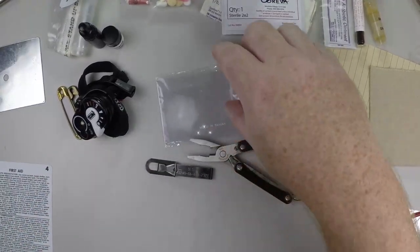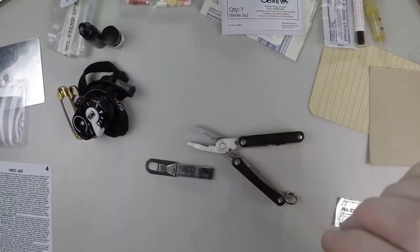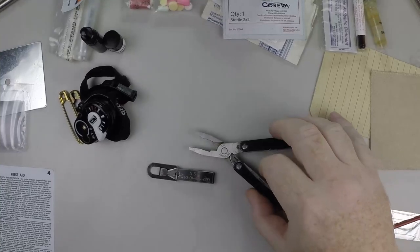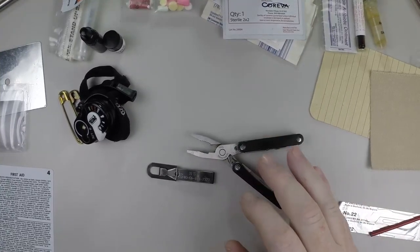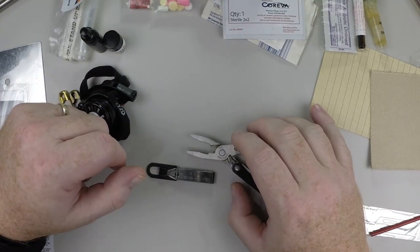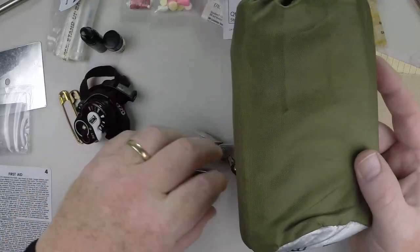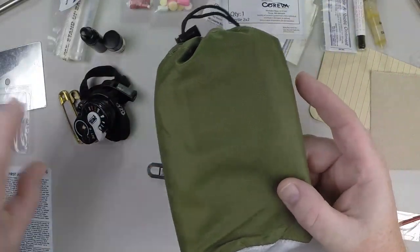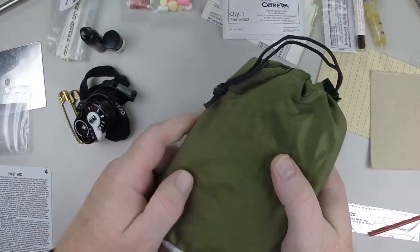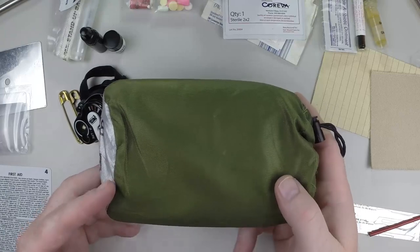If you have a comb in your EDC, that's a good way to remove Cholla links if they get on your leg — use a comb to get those off, because if you try to grab them with your hand they'll stick you and then you have another problem. Also, a blanket is necessary to treat shock, which is one of the three killers along with airway obstruction and uncontrolled bleeding. Be sure you can treat those three things.